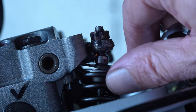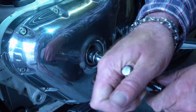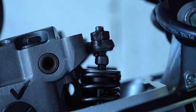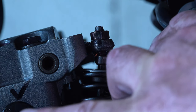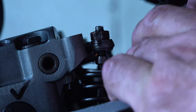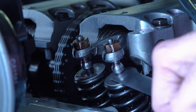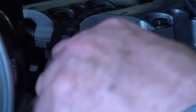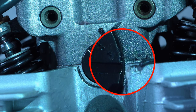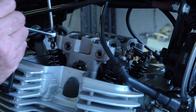The left-hand intake tappets were adjusted; the left-hand exhaust tappets were already within tolerances. The right-hand tappets were all tight. Once you've finished adjusting one side, turn the crankshaft one complete revolution back to the corresponding index mark and recheck everything to make sure nothing has changed. Then line up the index marker for the opposite side and repeat the process — it's exactly the same. If in doubt, check, recheck, and check again. This is not rocket science; it's relatively easy once you understand how it works.